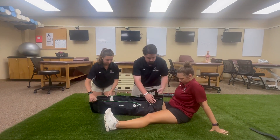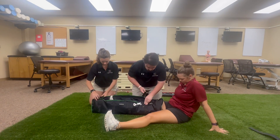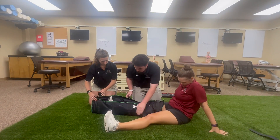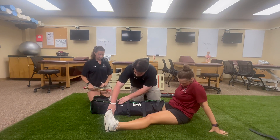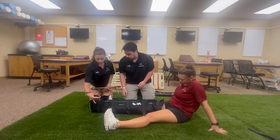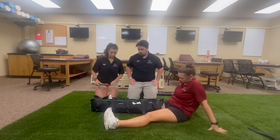Now we're going to wrap the splint around and velcro strap it. We're going to do this pretty loose because we need to take air out, and if we do it too tight from the start it's going to be really hard for the pump to get the air out of the rest of the splint.